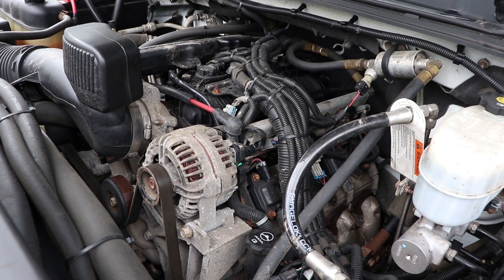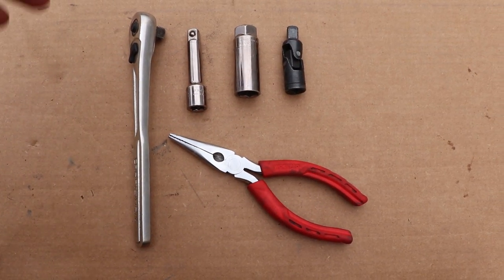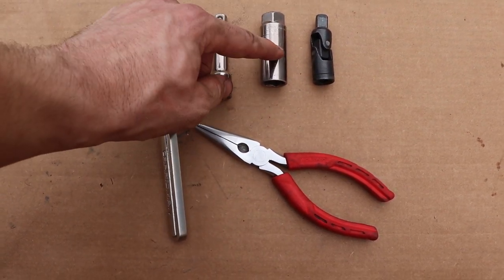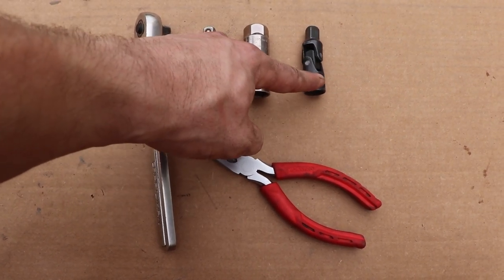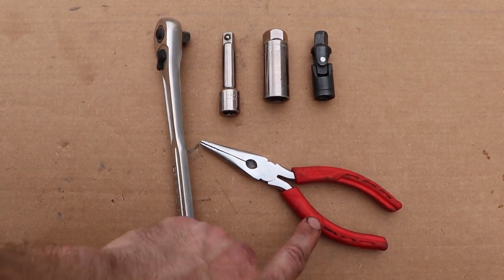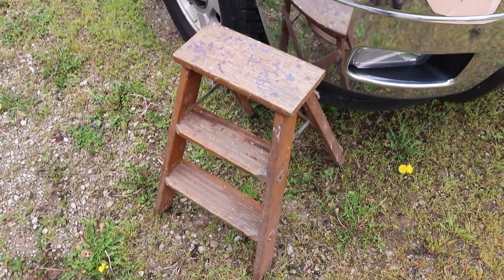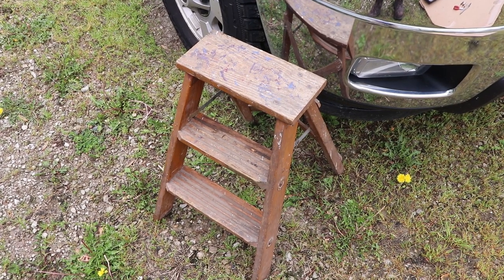First step is to identify the tools that you will need to make the repair. The tools we're going to use are a standard 3/8 socket wrench, a short extension, a 5/8 spark plug socket, universal joint, and a standard pair of needle nose pliers. Despite being just over six foot tall, a small step ladder is never a bad idea for better access into the truck.